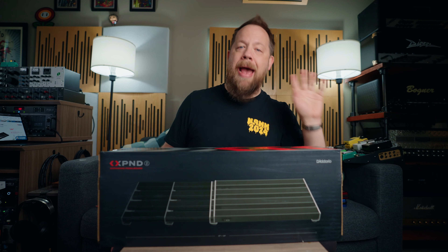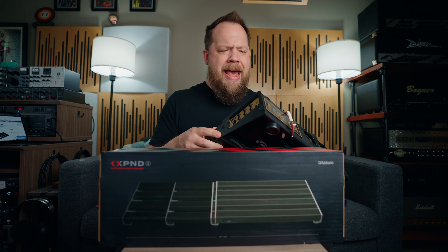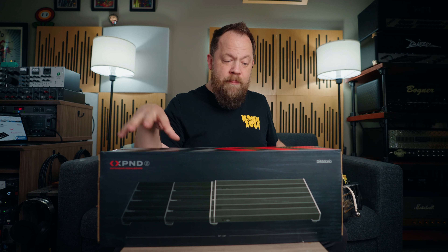Pedal boards are generally a pretty personal thing, right? Everyone's needs are different, everyone's size requirements are different depending on what you're doing. For me personally, I like having a small studio pedal board to mix and match various overdrives that I'll inevitably use to boost a given amplifier when I'm doing things like reamping when I'm mixing a record for a band. Different flavors of overdrives do different things depending on the scenario, whether you want super brutal metal or just some rock tones. I like having a tuner, a noise gate, and a couple of overdrives hooked up and ready to go at all times going into my amp shelf and my amp switcher.